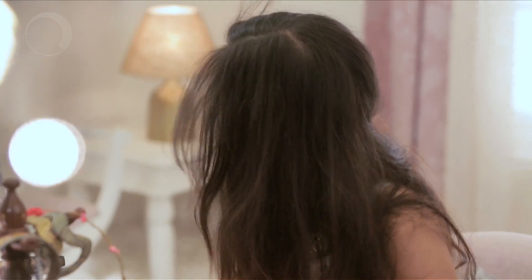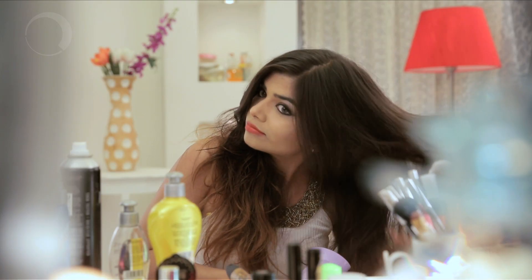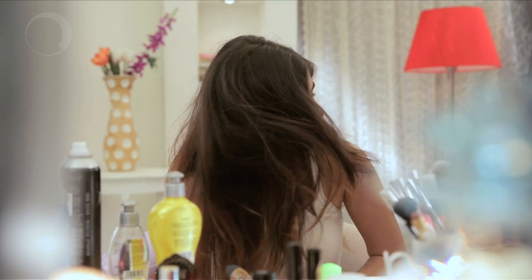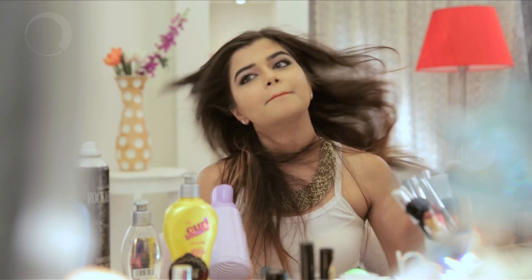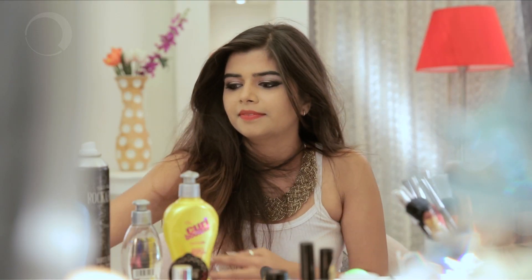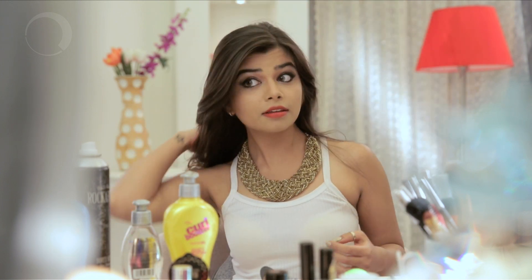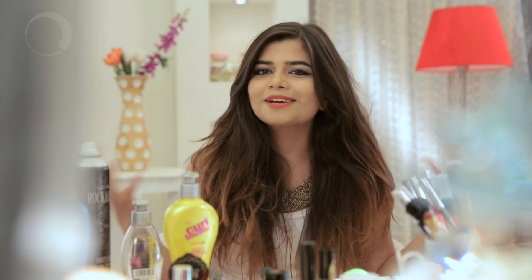We are almost done. But to finish the look, we need to blow dry our hair upwards again. A lot of volume in just three minutes — the fancy billow.